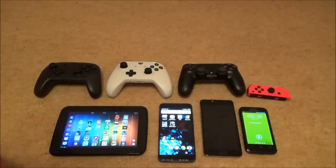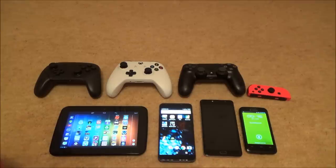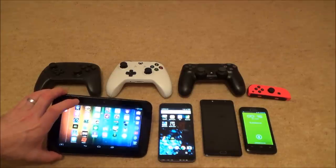Hi, my name is Vince from mymatevince.com and in this video today I'm going to show you how you can connect a variety of different game controllers to your Android mobile phone. I've got Android phones here dating from very old ones to very new ones, and I've also got an old Android tablet as well.